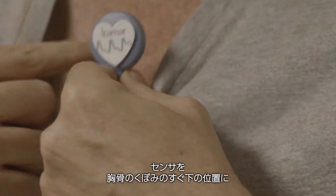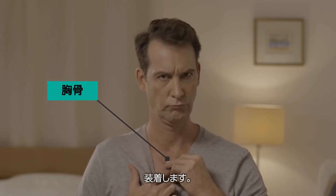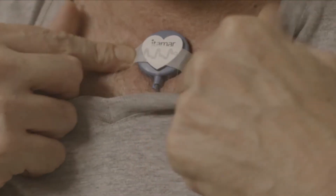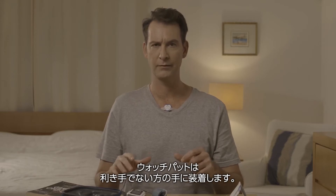Attach the sensor to the sternum, a bit lower — just below the sternum notch. If medical tape is provided, please use it to secure the sensor in place. You'll be putting the WatchPAD on your non-dominant hand.